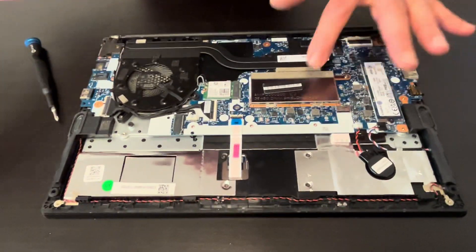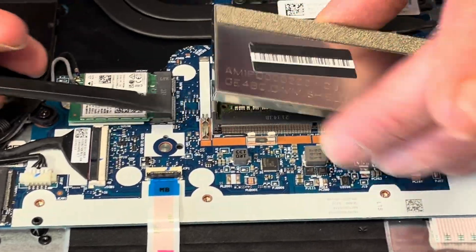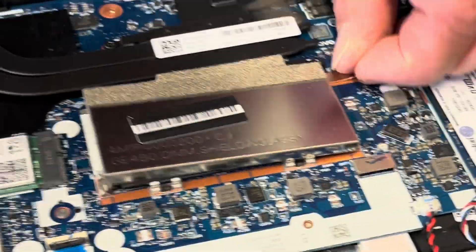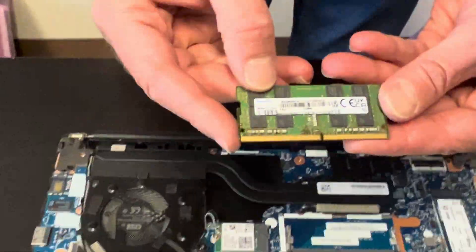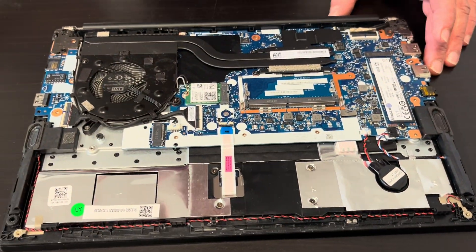Here we have, under that cover, the memory. Let's lift the cover. Now spread those arms and you can take out the memory. The memory you can upgrade or replace if it doesn't work.